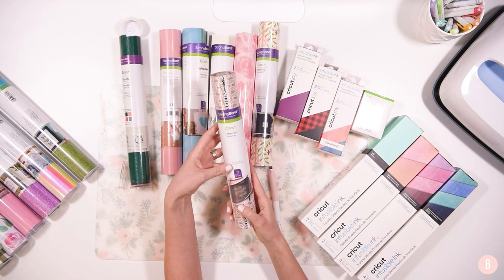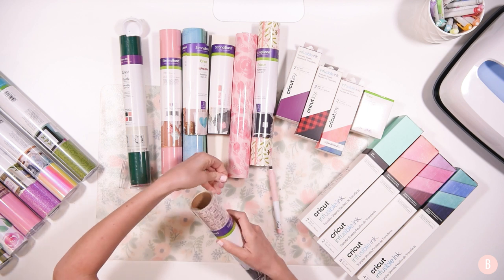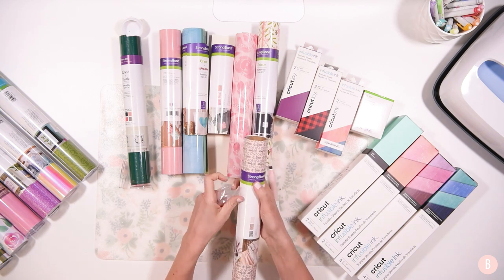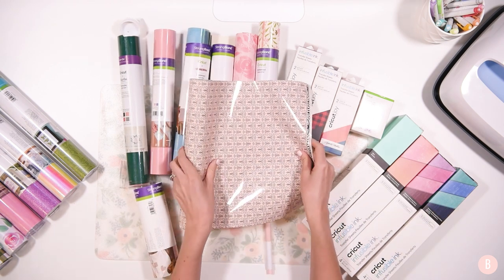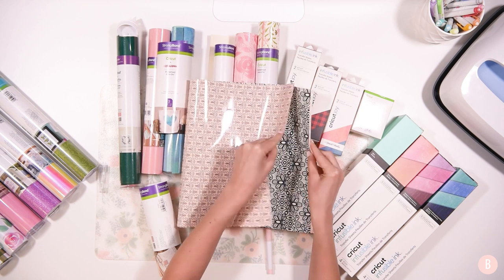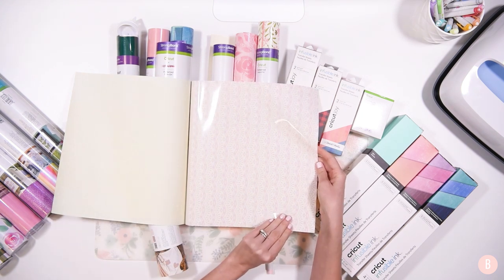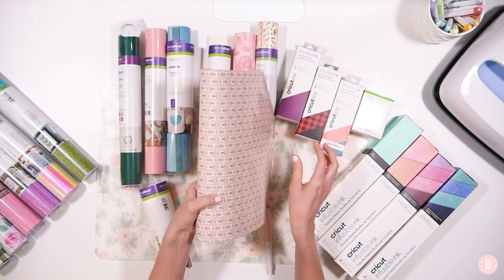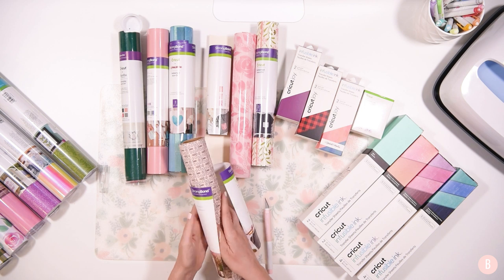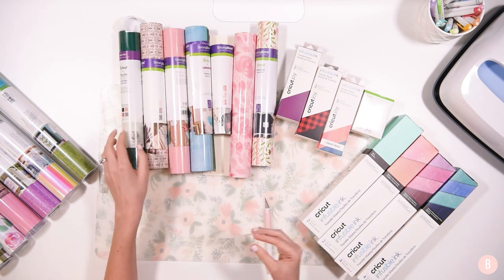I also got another roll of patterned iron-on — this is the Chantilly Sampler. This will be a brand new roll to me, I haven't used this one yet. Opening it up: there's a really pretty blush, more of a peach color. And then the second one — look how neat that is, so pretty. And the third one — oh my gosh, that's going to be really fun. I love that they're different from what I already have. I did step out of my comfort zone on a couple of these things.